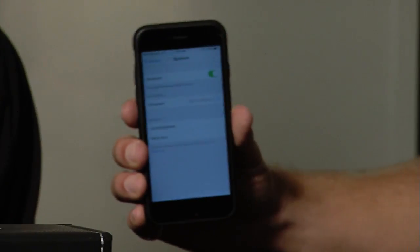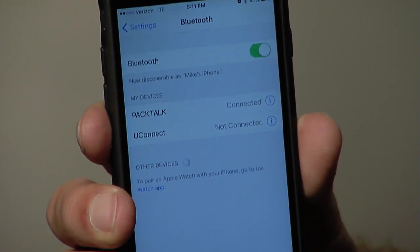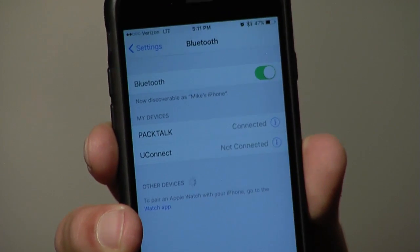Go to your mobile phone and make sure your Bluetooth is turned on. PackTalk has already shown up — I'm going to tap it. What will happen is that the purple LED indicator means that this is now paired.